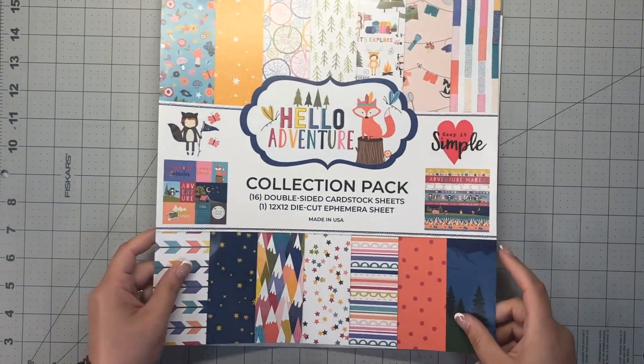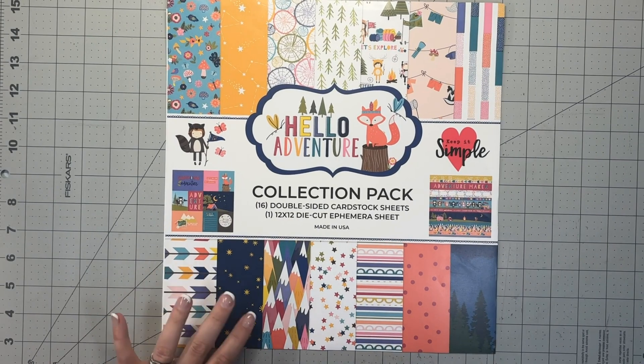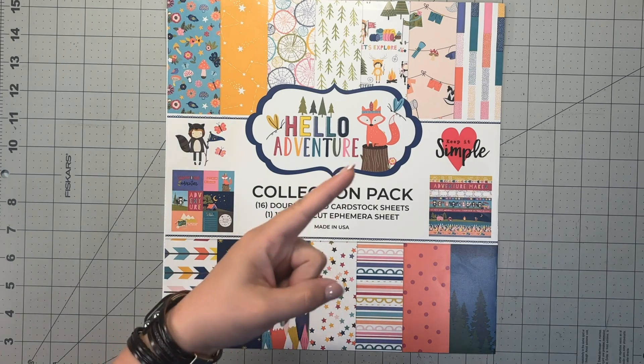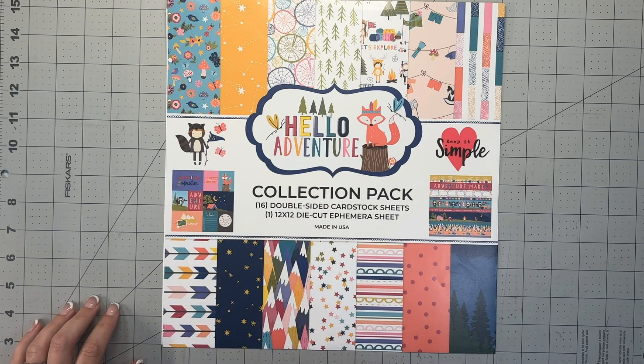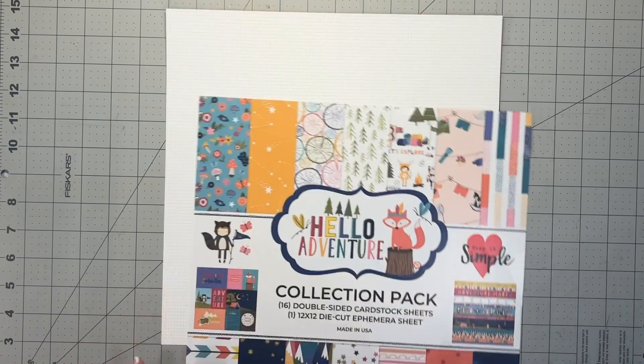I was trying to find some collections with that color scheme. One collection is Vicki Booten's Sweet Rush. I'm actually going to break out my Hello Adventure by Keep It Simple — I did have a YouTube video unboxing my first impressions of this company, and it'll be listed in the upper right-hand corner. Definitely check that out. Fun, happy, bright colors — love it. The one color that's not really in here is the sky blue, and I'm going to use a photo mat to supplement for that missing color.